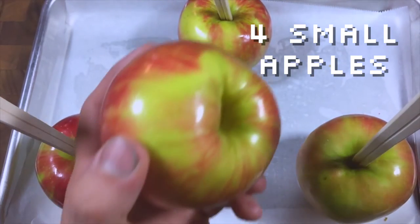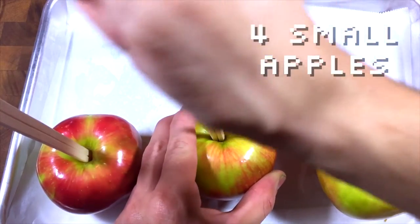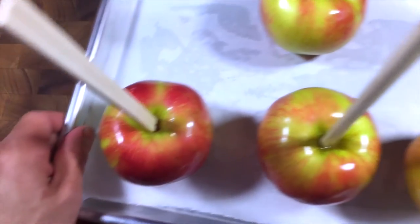First, jab some sticks into the top of four small apples — like Pink Ladies or Honeycrisp — that you washed with hot water. I'm using chopsticks because they're nice and sturdy. Set them aside.